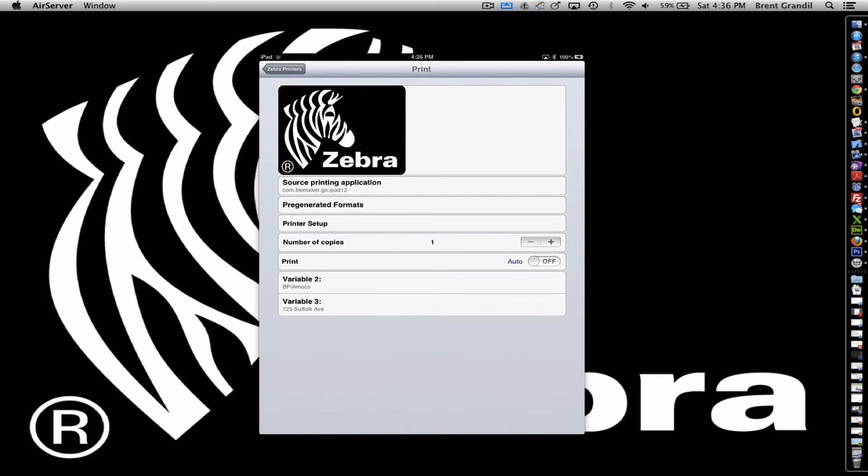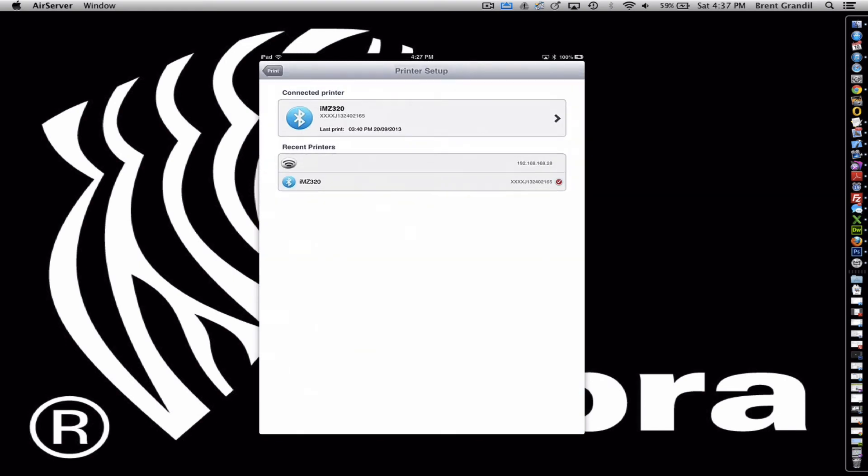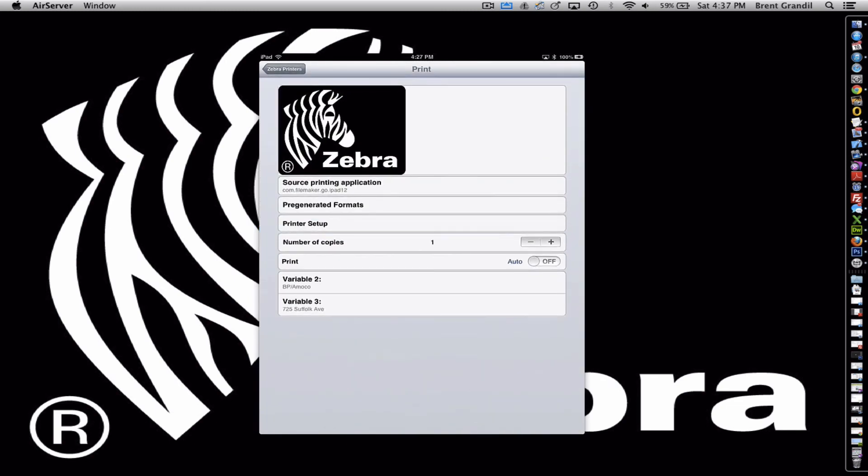Our print menu screen can receive variables from other applications, or it can just print out static information. In this case it stored the last application that transferred data, which looks like FileMaker transferred a couple of variables over. This is where it's going to store the label format that we have selected, and this menu takes you back to the print setup. This is the number of copies you want to print — I'm going to leave that at one. Print is whether you want it to auto-print when it hits this screen, which is a very useful tool. And these are the dynamic variables that you're going to be printing.